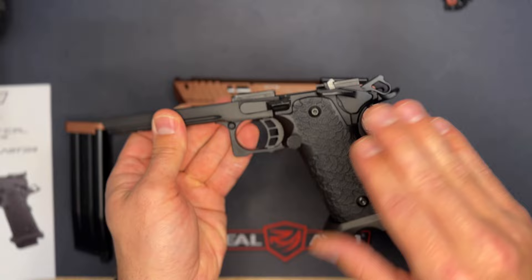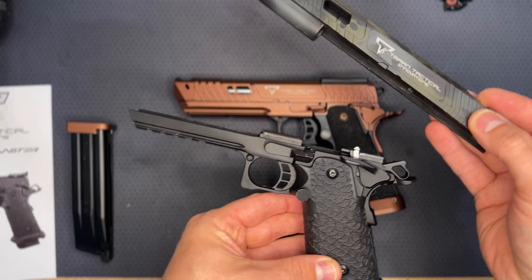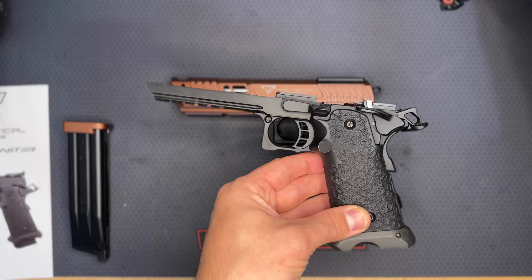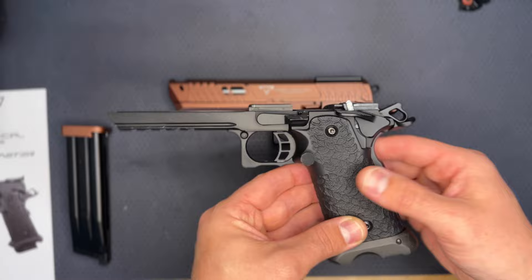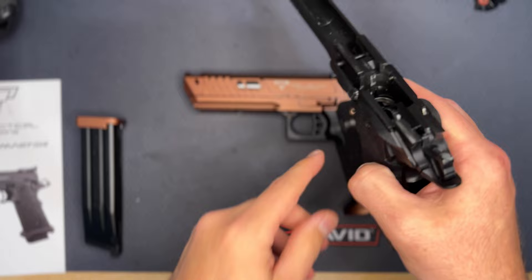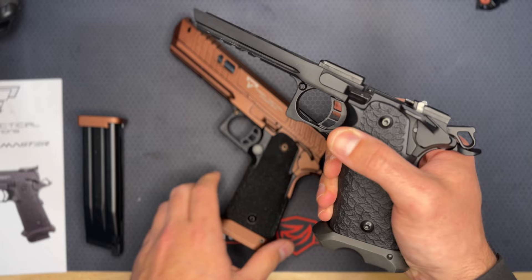I currently have my Combat Master completely taken apart — I'm rebuilding it with a new nozzle, new BBU, new spring section, and I'm also changing the hop-up unit to the Maple Leaf wheel because the stock hop-up only allows so much hop. Anyway, you can see the difference in the magazine releases — the JAG Arms has a much smaller profile so you don't accidentally bump the magazine release while you're out playing.